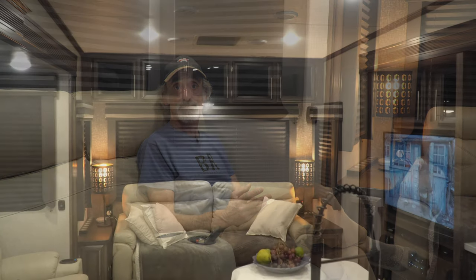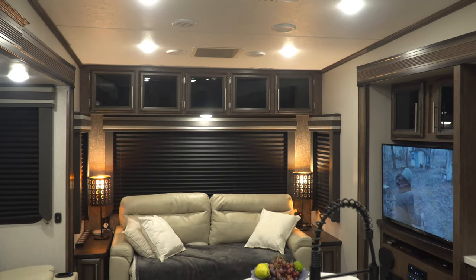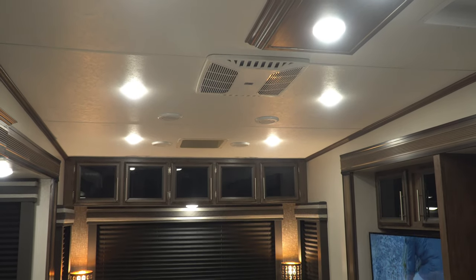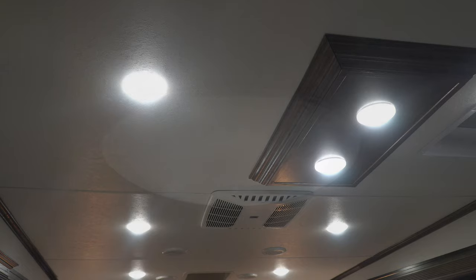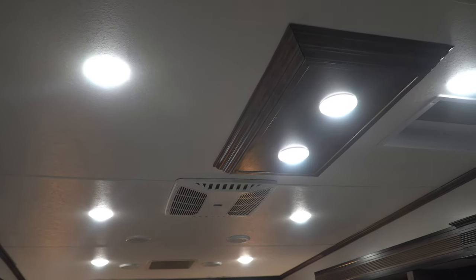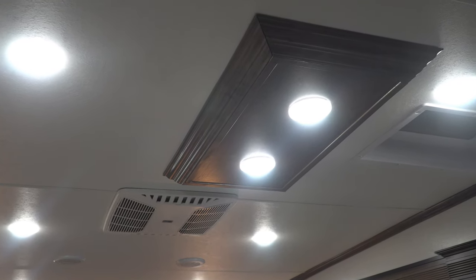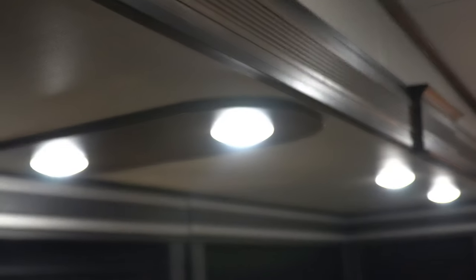Let me show you first what we're working with. Just like most RVs these days, our fifth wheel ceiling is lined with these inexpensive bright white LED dome lights that actually put off a rather harsh light. Our plan is to replace the two that are over the kitchen sink island and these two over here above our dining table with these glass pendant lights that we picked up online.